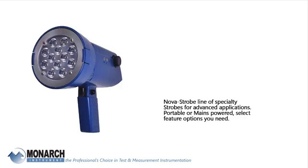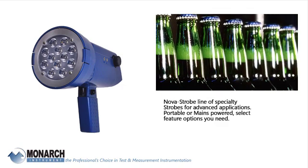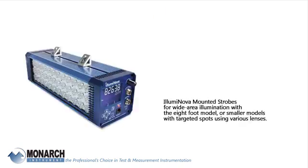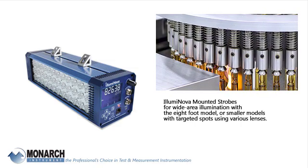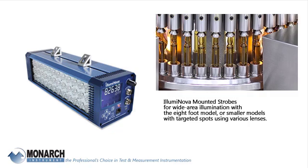The Nova strobe line offers specialty strobes for advanced applications — portable or mains powered — with selectable feature options. The Illuminova provides mounted strobes for wide-area illumination with an 8-foot model, or smaller models with targeted spots using various lens options.